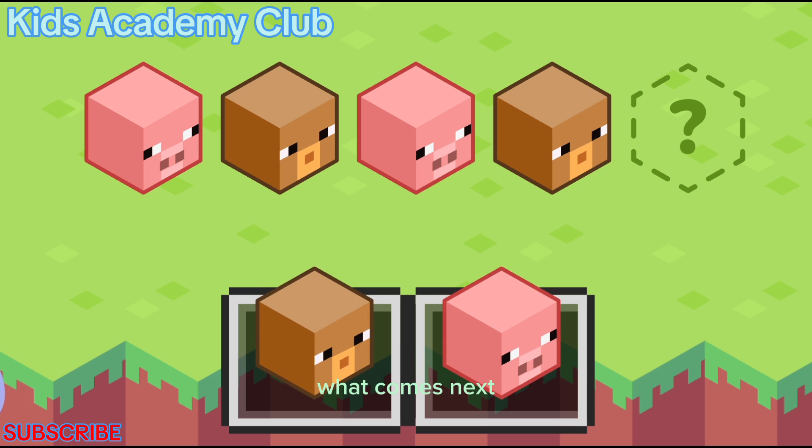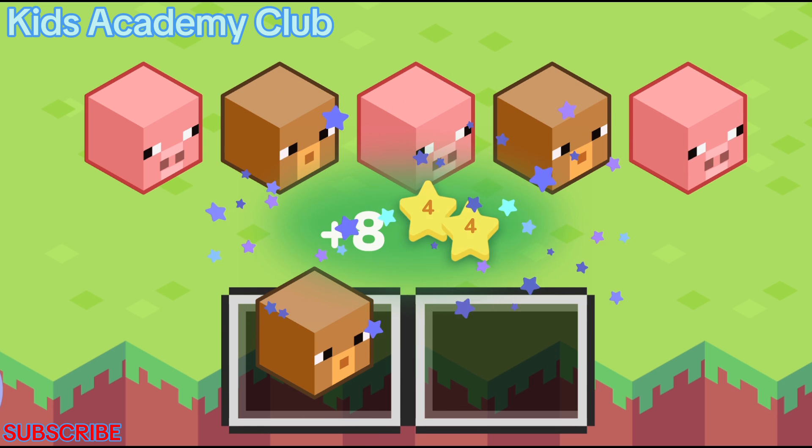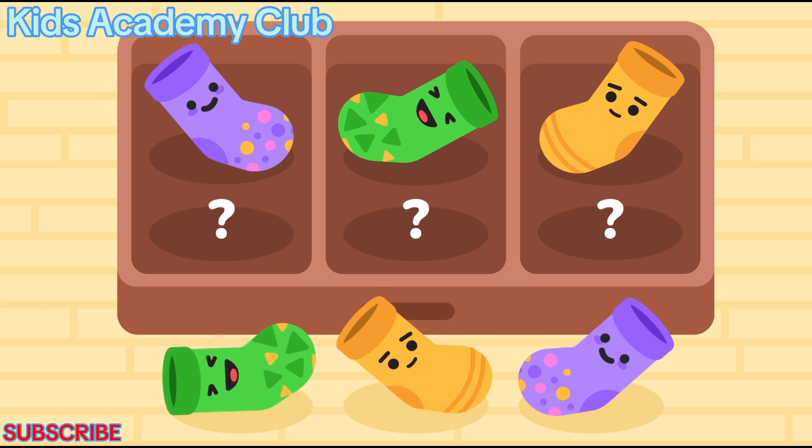What comes next? Put the pairs together.